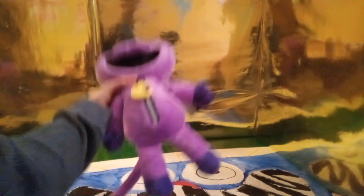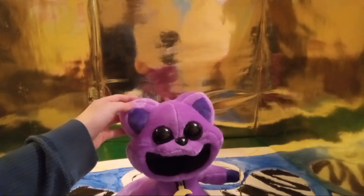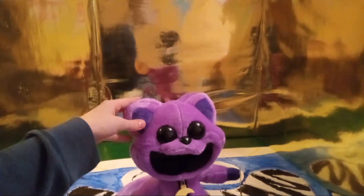That is the official CatNap plushie review. I hope you guys enjoyed this very special review video today. Make sure to like and subscribe to my channel, and I'll see you guys in the next video.